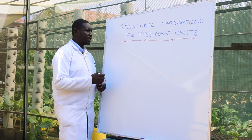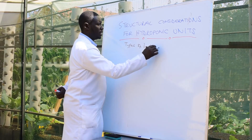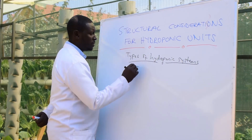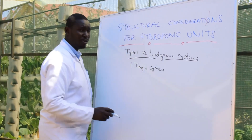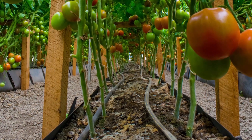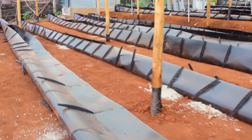There are different types of hydroponic systems. Number one, we have the trough system — as you've seen in some of our videos with the tomatoes and the capsicums — where we grow them in black troughs that we normally use to collect excess water.